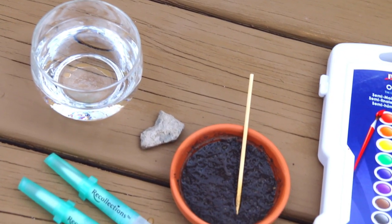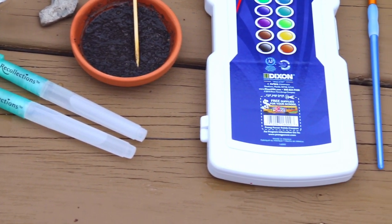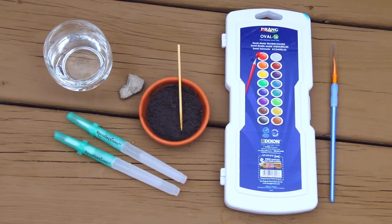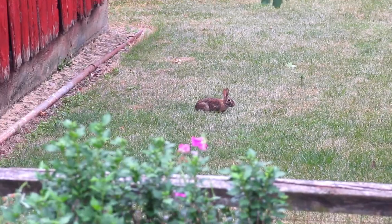Here are all the supplies I'm going to be using. I'm trying water brushes for the first time — I was very happy with them. I have some affordable watercolor paints but I'd like to try some higher-end ones, so if you guys have any watercolor paint suggestions, leave them in the comment section below. And here's a cute little bunny.